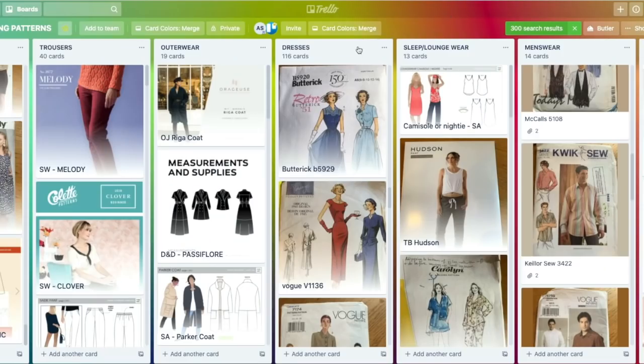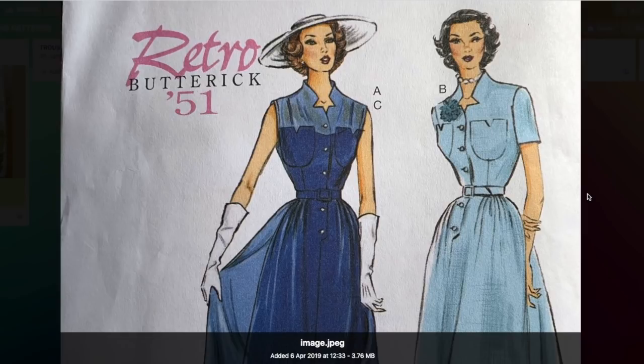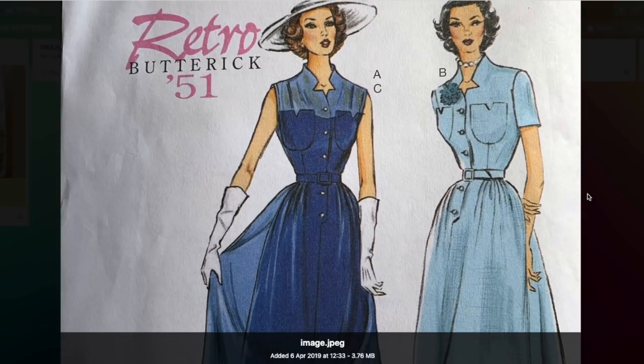So we're back on Trello focusing on the dresses section. We're starting off with Butterick 5920, which I'm fairly sure is still very much around. It's a reissued retro pattern — 1951 it says — and I absolutely love it. I'm drawn to it; they always have such gorgeous illustrations, don't they? It's very much a pattern that would look just as good now in 2020 as it would have done in 1951.